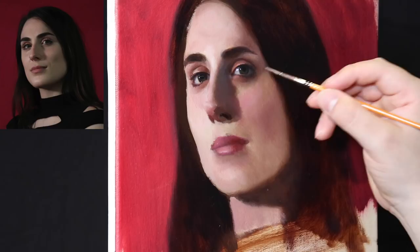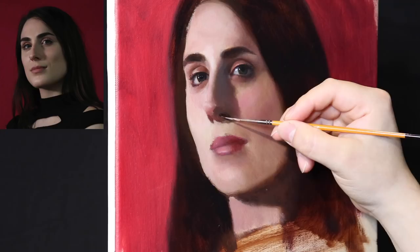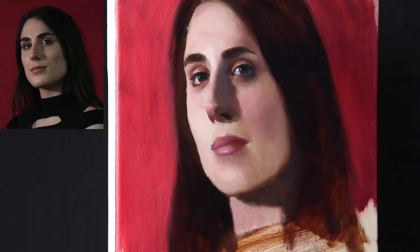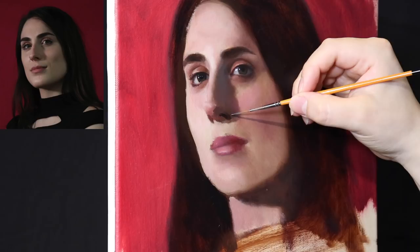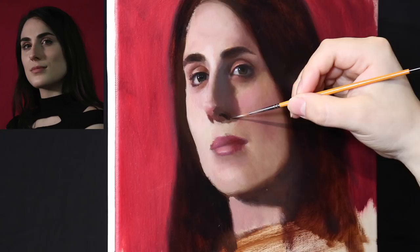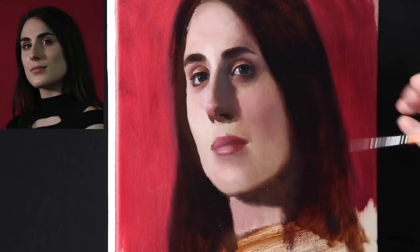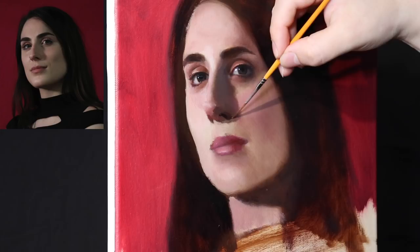As you paint in these values, really think about relating each shape to one another — that's the key. Try to stand back as far as possible. Notice you can't really see my face in this camera shot because I'm not standing too close to the painting. Even though we're finishing the painting, my face isn't right towards the canvas. This isn't like filling in a Scantron sheet. The more you stand back, the more objectivity you have with the shapes you're painting in.